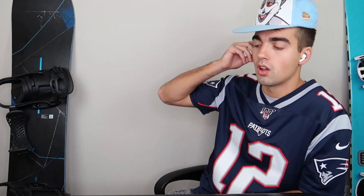Bro, this is why people don't like you and you don't have any friends. Whatever, dude. Just give me one of your pods. Alright, here you go, bro.